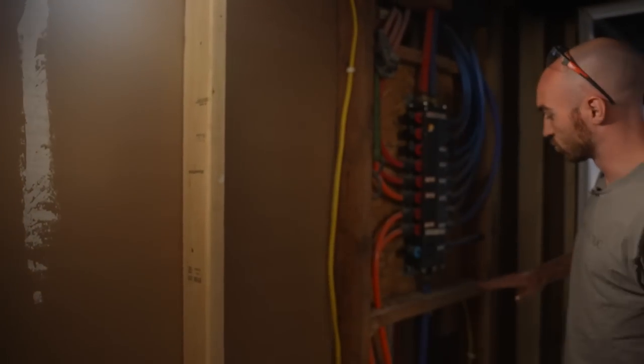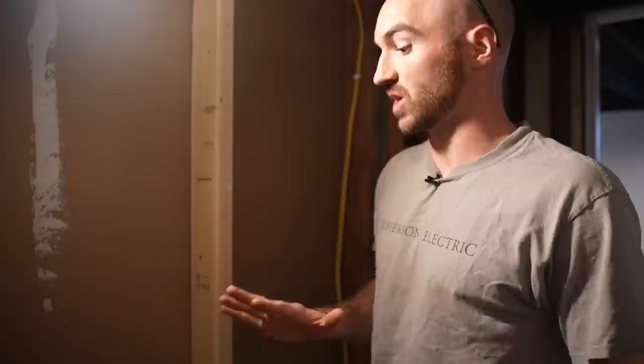The most common, especially in older homes like this 1915 home that we're remodeling, is fire blocking — a horizontal run, much like this beam, that runs across every joist in your house in order to prevent the spread and chase of fire through the walls.